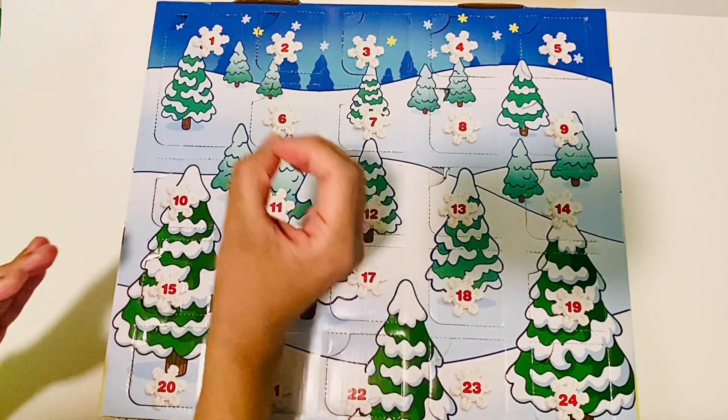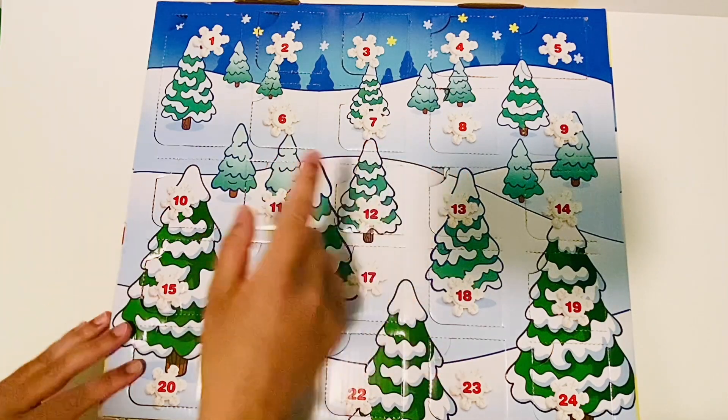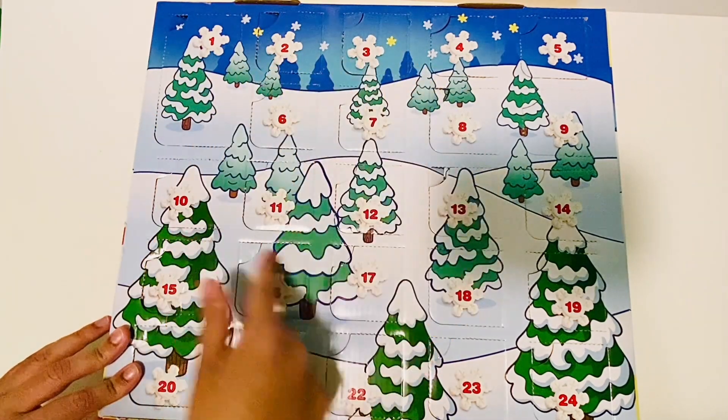Our first number is the number 0. Why? Because there are 0 doors that are open.